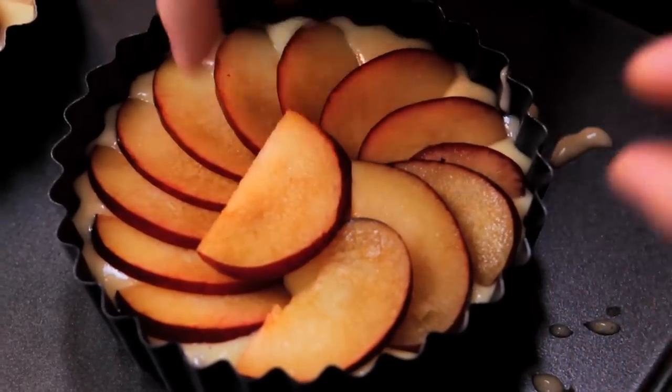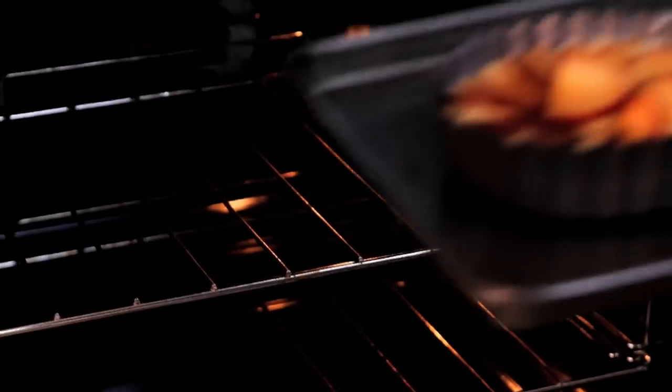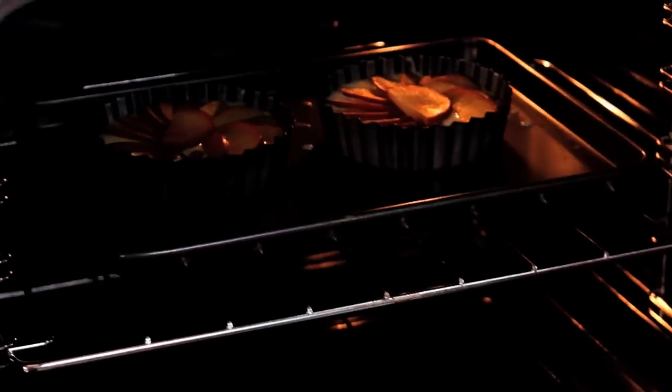So we saw how easy it was to throw together the sponge mix and then the fruit on top. Put that into the oven at 180 degrees Celsius for 25 minutes — nice and golden on top, risen — and then we'll let them cool.